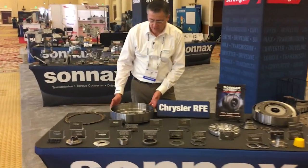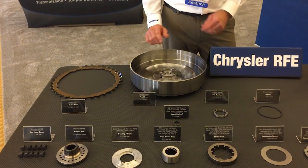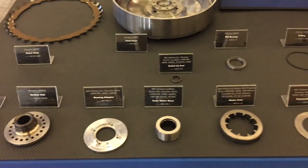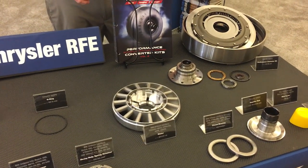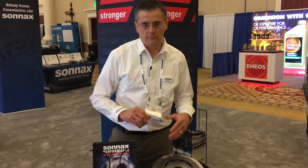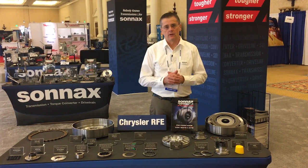This part right here is a forged billet cover that replaces the stamped cover that's in stock RFEs, and this would be to build a single disc lockup converter but with a forged cover. Then we have all the service parts for repairing a torque converter when it's being rebuilt. Getting into some of the heavier duty parts, we have a low stall stator that's used to tune some of the higher power torque diesel engines with higher torque. Then we have our multi-disc converter kit which is a triple disc lockup forged cover — the most heavy duty components you can ask for. So for all the RFE torque converters, we've got the parts to rebuild them and to upgrade them to whatever power level you might be running.